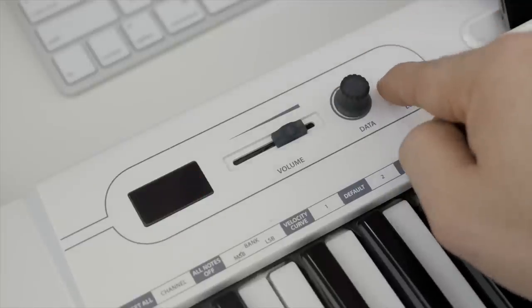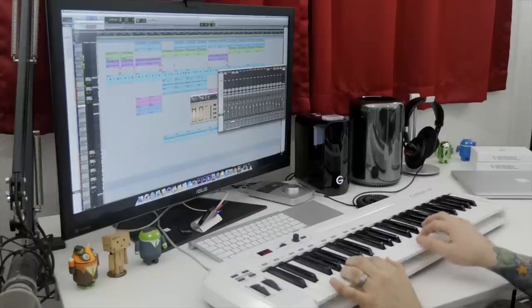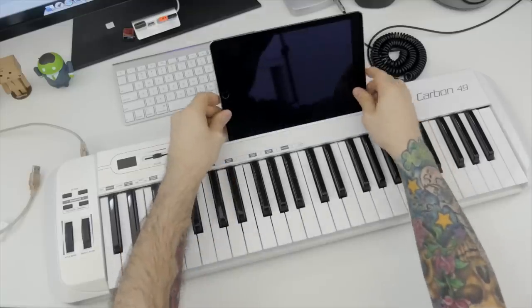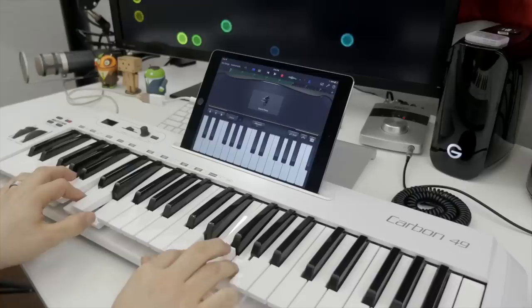It has an assignable data encoder, a volume slider, an edit key for adjusting up to 14 control parameters, and dedicated transpose and octave buttons. It also includes a MIDI output on the back, and a sustained pedal input along with the USB connection. The Samson Carbon 49 also includes a dedicated iPad slot that works with an iPad or iPad mini — just use Apple's Lightning to USB adapter and you are all set up. It also comes bundled with Native Instruments Complete Elements, so you can get everything set up and making beats right out of the box. You can pick up the Samson Carbon 49 for only 99 bucks.